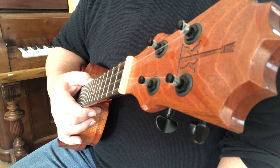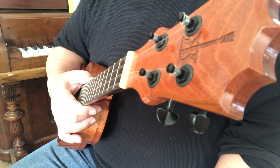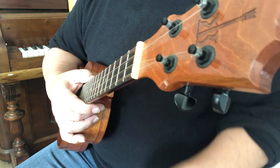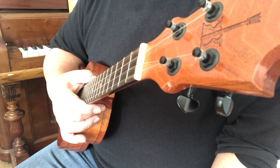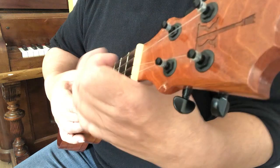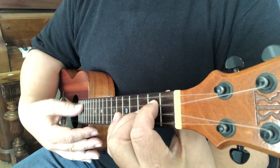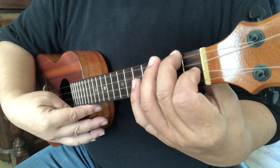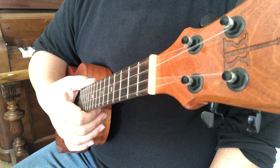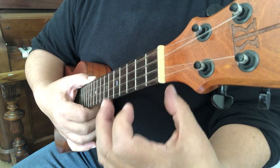The first and most common problem is being too slow getting from one chord to another. This goes right back to deconstructing. The biggest pitfall in getting better is trying to do too many things at once while you're practicing. Going from the F chord to the G chord is a pretty complex thing to do — you have to go from here to there.